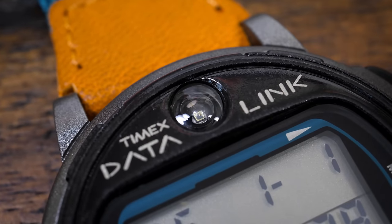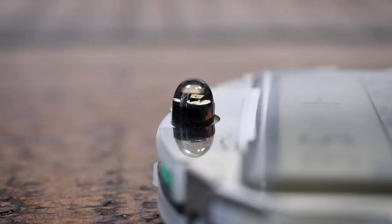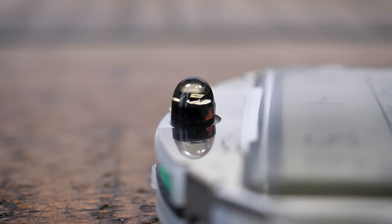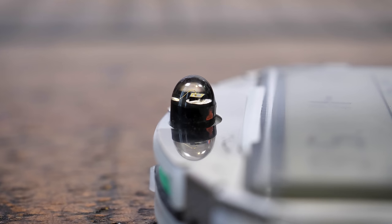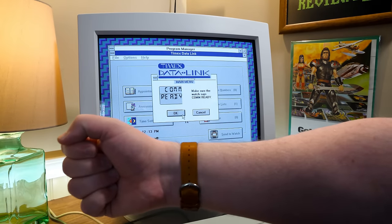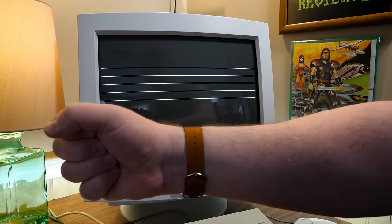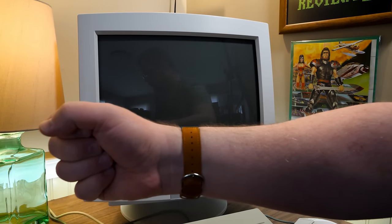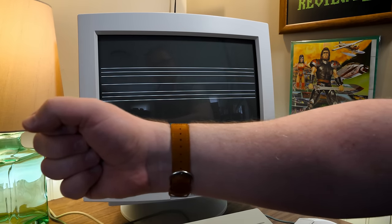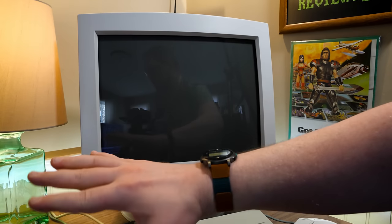The really cool idea for '94-'95 was syncing to a PC wirelessly using the computer's CRT monitor. There's a built-in optical sensor on the watch itself. You just hold it up to the monitor and it's like a barcode that goes across the screen, flashing really quickly, and that tells the watch what you want to put on it. The marketing was extraordinary — there were even live in-store demonstrations of this futuristic tech.